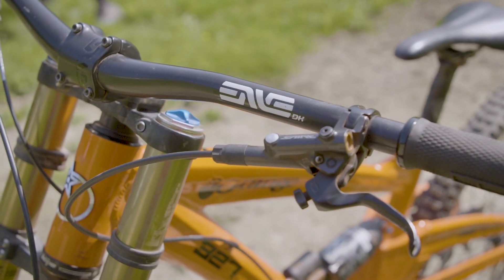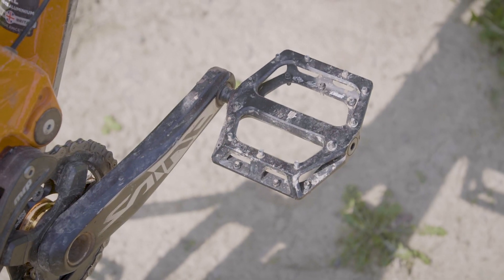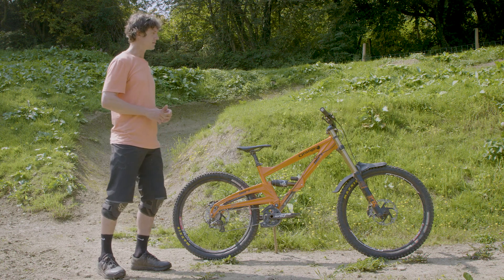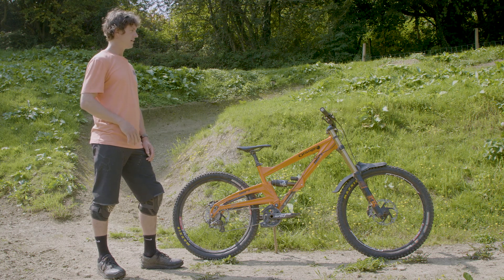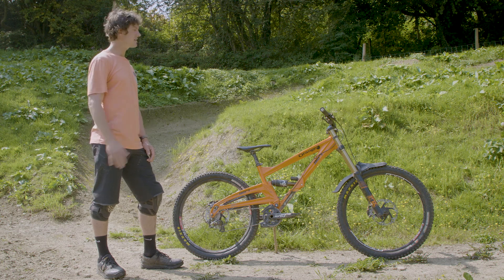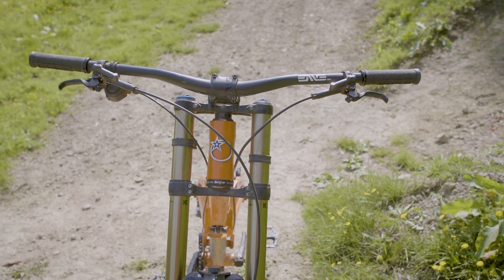I think they work really good on the downhill rig. DMR pedals — love the Brendog pedals. They are awesome, definitely the best feeling pedals out there. I like to try and make sure my bikes kind of mirror each other, so I run the same bars across my trail bikes and the downhill bike. Usually run the bars about 770, sometimes a bit shorter on the smaller bikes, but this is running 780.